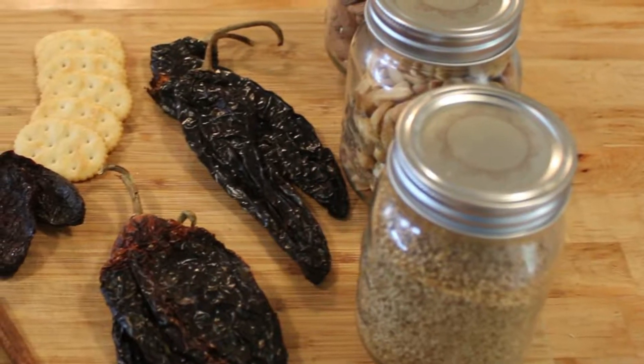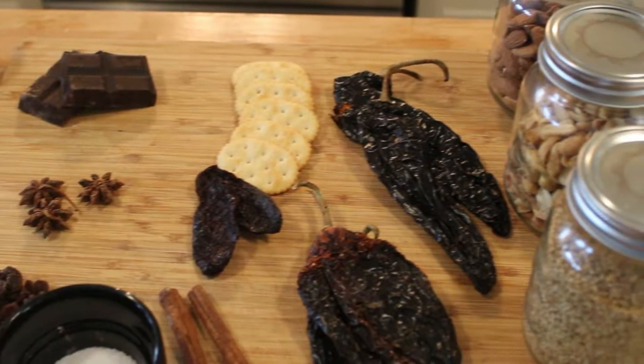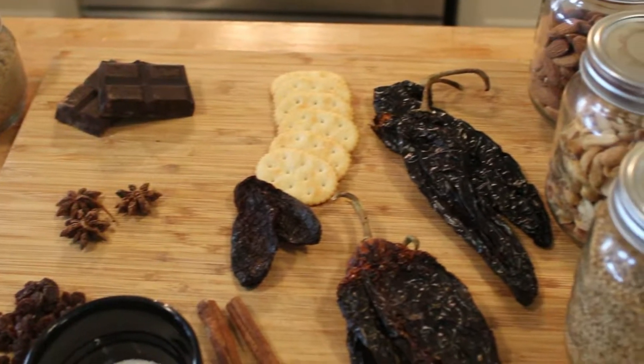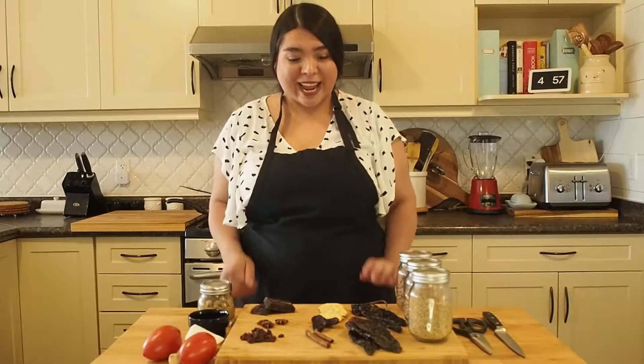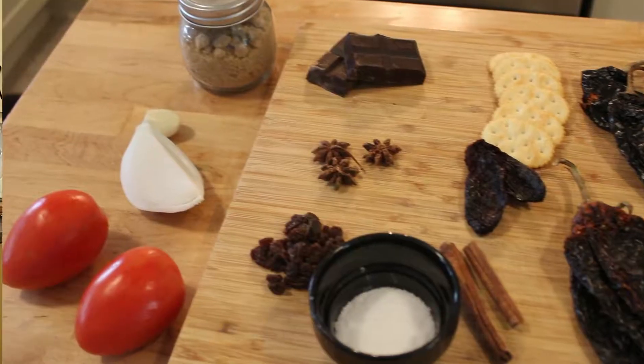We will require quite a few ingredients for our mole sauce, but don't worry, I will walk you through the process. For this mole, I have all my ingredients here, and we're going to start with our tomatoes.